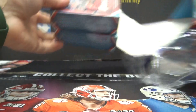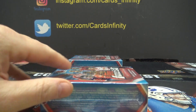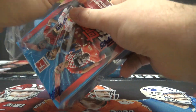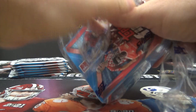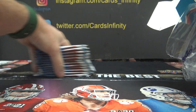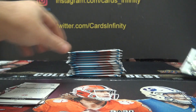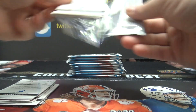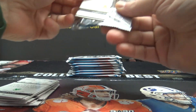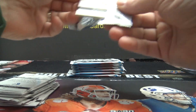Juice, here we go. I'm gonna try the finest Bundesliga soccer. Super Fractor Time, Juice. You know it and I know it. It's gotta be in here. It's gotta be.